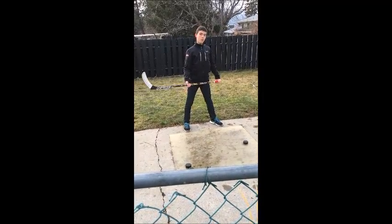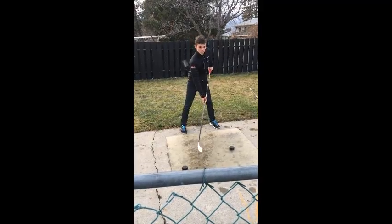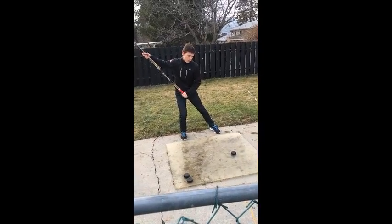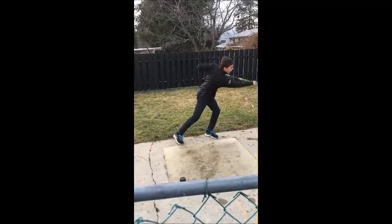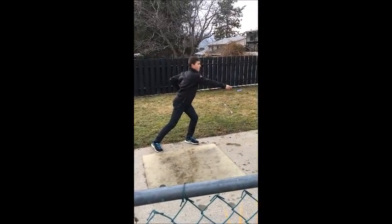Also, when you shoot, you first face the direction the puck is in. When you wind up, you load your weight onto the back leg. And when you shoot, it will be like this — so you face the direction of the net.